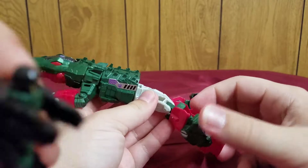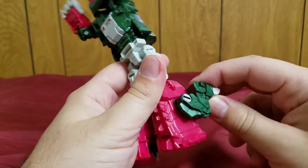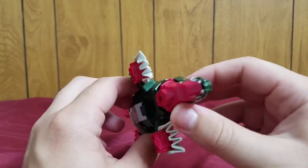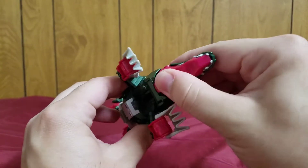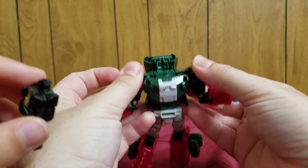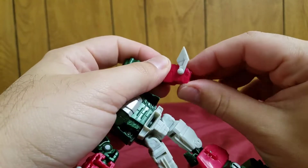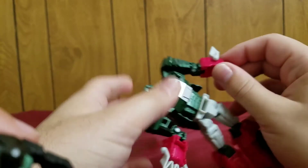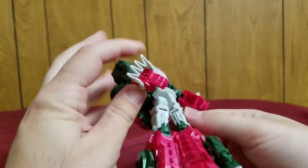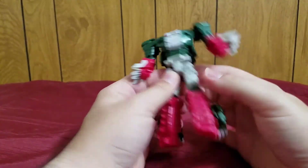Fold them out, come down here and fold out the feet. Then the gator legs — you can do whatever you want, I'll leave them like that. Lift up the gator head a bit, then fold the gator head back all the way. Slide the arms down, straighten them out, fold the claws up, and pull out the hands.